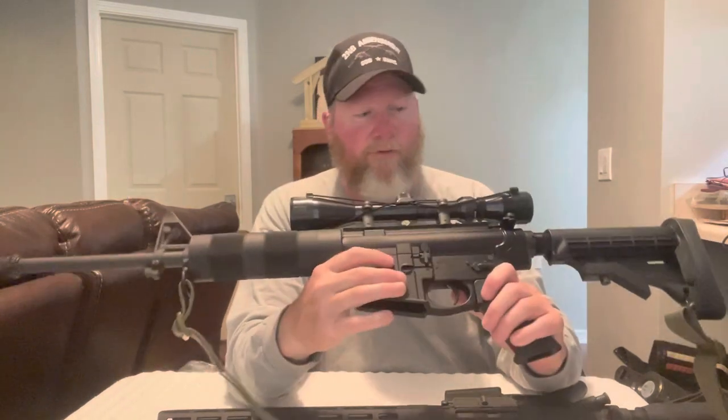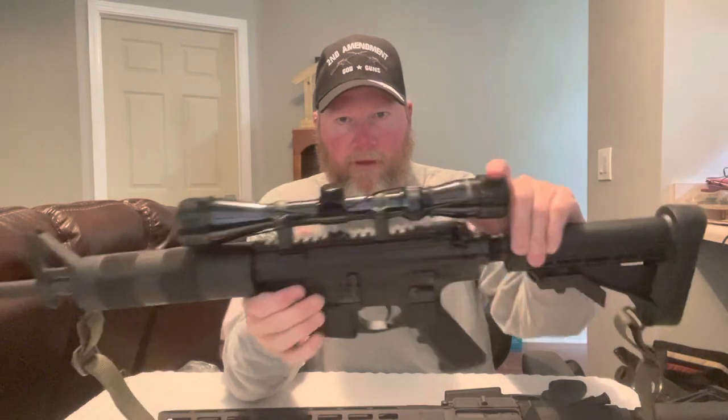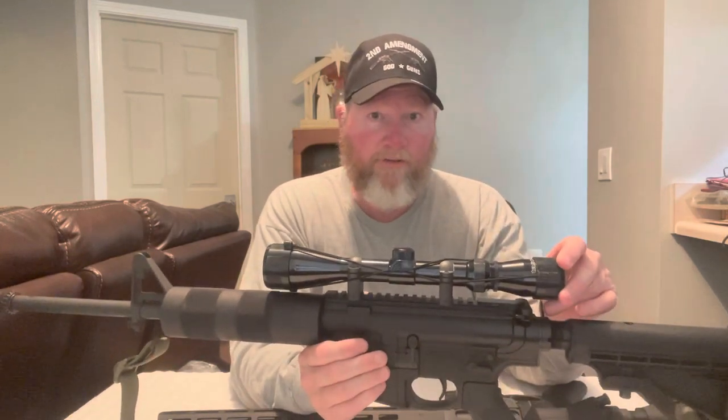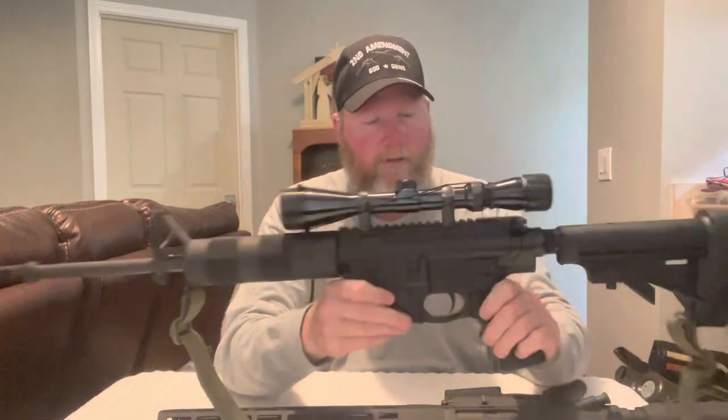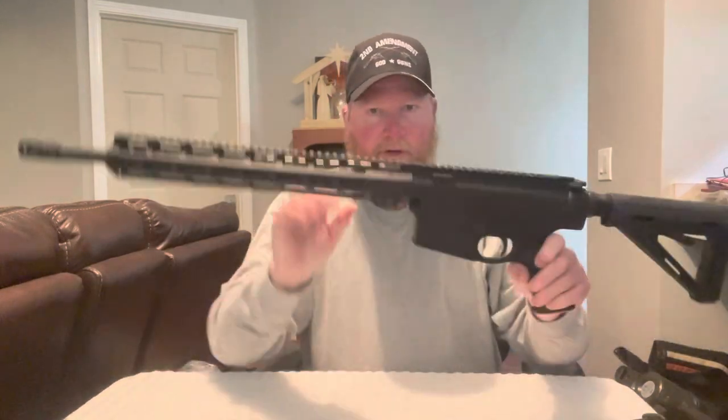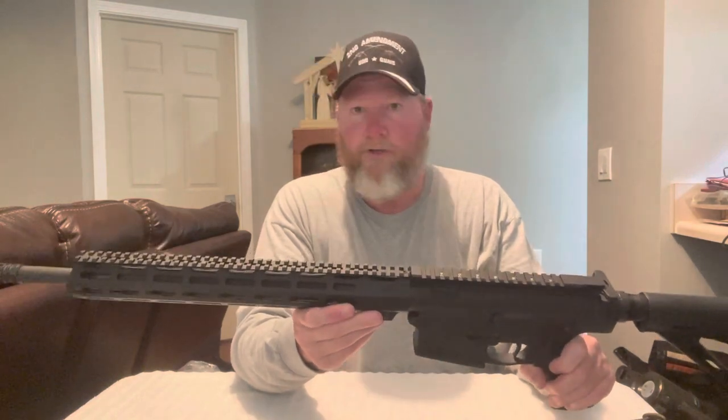The scope I have on here is a Tasco 3-12x40. I've had this scope for about 30 years — it was on an old Remington 7400 30-06 semi-automatic that I used to have. I missed a bunch of deer with that gun so I got rid of it and bought a Savage bolt gun in 30-06, but I kept the scope. I put it on here, took about five or six shots to sight it in at 150 yards.